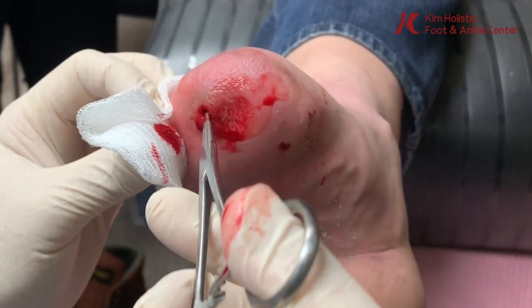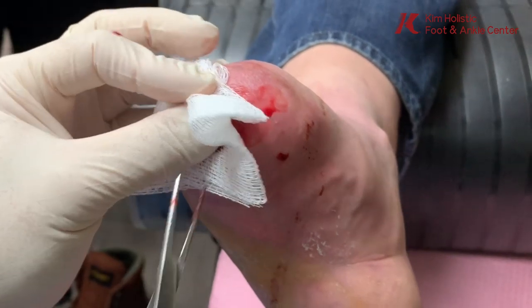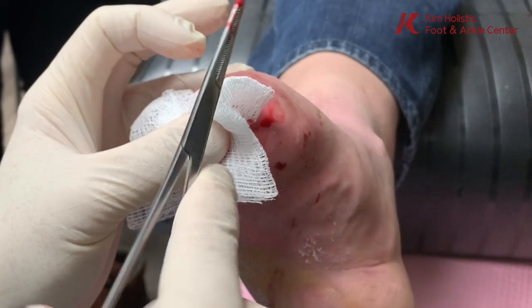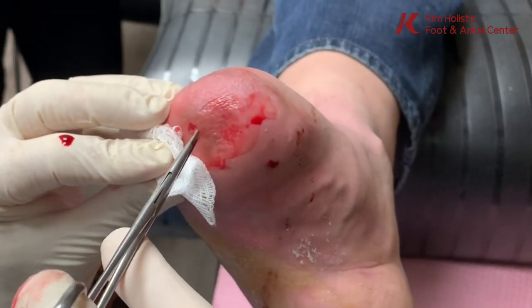Nothing's loose. This is that cyst case stuff, and we took a culture last time — it came back with no infection. So it's not an abscess in the traditional sense; it is a sterile abscess.